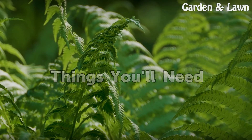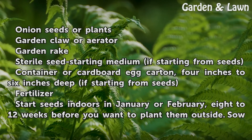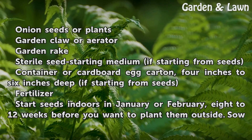Things you will need: onion seeds or plants, a garden claw or aerator, a garden rake, sterile seed-starting medium if starting from seeds, and a container or cardboard egg carton 4 to 6 inches deep if starting from seeds. Fertilizer is also needed.